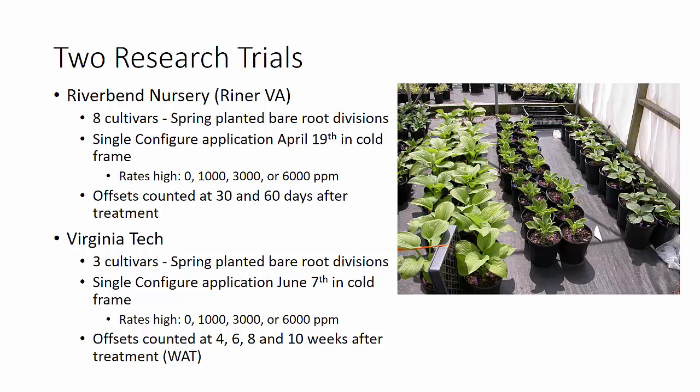Then here at Virginia Tech, we did three other cultivars. Again, they were spring-planted a little later as bare root divisions, but our application was made June 7th in the cold frame — a good bit later, after long days, and the plants had resumed steady growth. Our offsets were counted at 4, 6, 8, and 10 weeks after treatment.